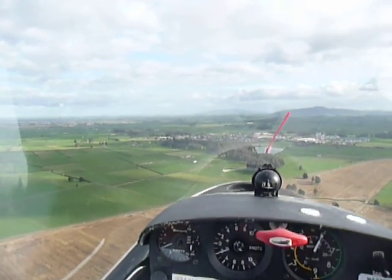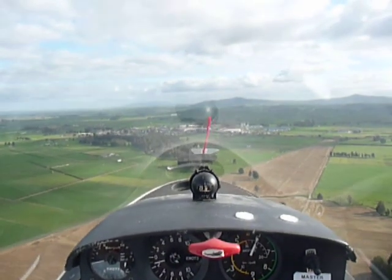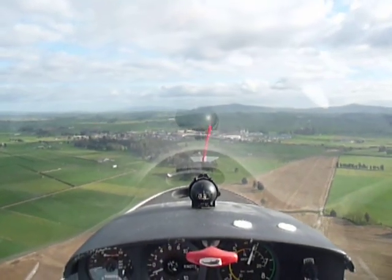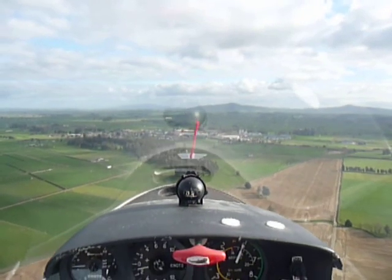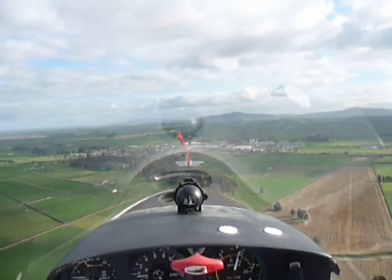And I bet this brown paddock is setting off that thermal, so as we go over this brown paddock we'll get a bit of lift. Here it comes — feel the lift there. I did feel that a little bit.